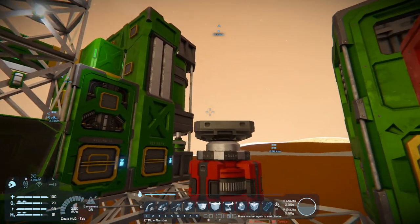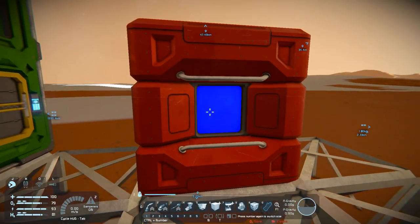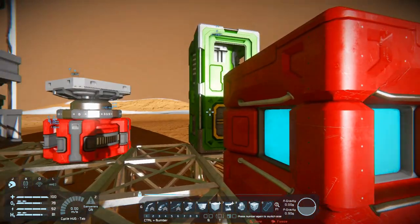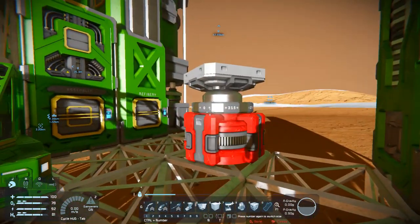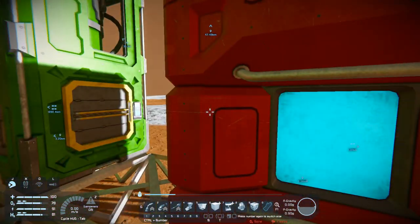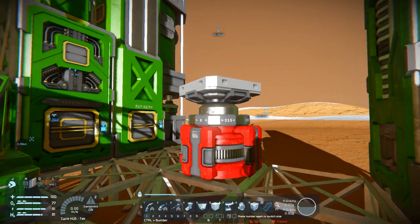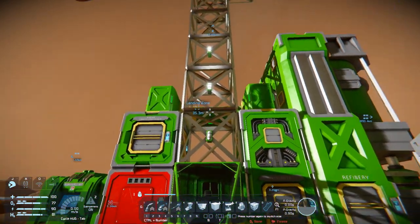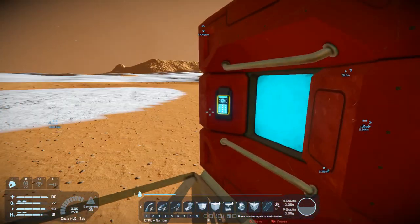Hey everybody, it's BC here and welcome to another episode of Space Engineers. I've been tinkering — check out this beauty. It's called a timer block, and right now it's basically doing an endless loop. I've got the rotor set to be powered at a certain velocity, like 5 RPM, and the timer block is set so every second it reverses the motor. It doesn't turn off, it just reverses it, and then it changes one light off, two lights off, just using the toggle on/off feature.